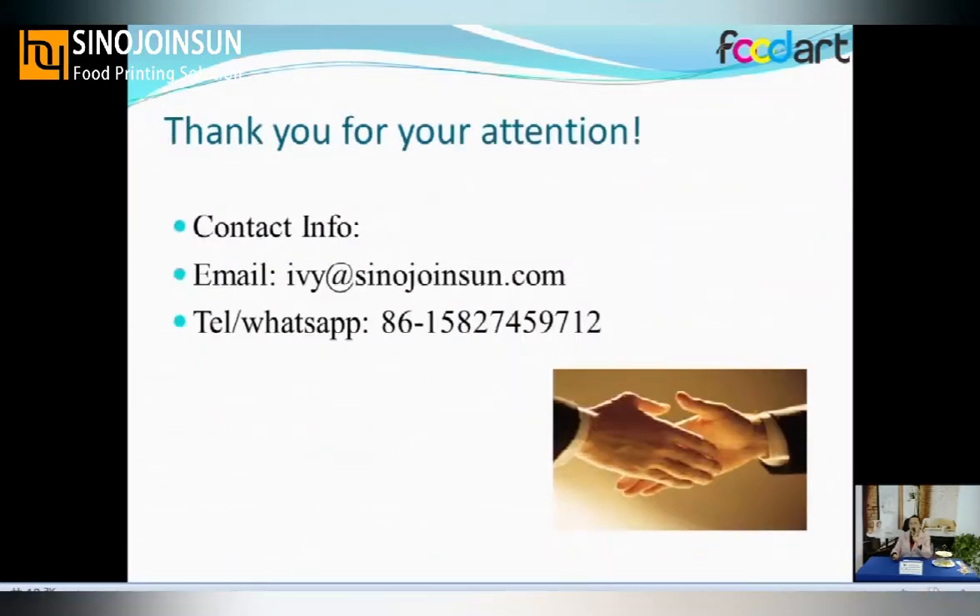Today my presentation is finished. For more questions, you can contact me by email or WhatsApp. My colleague will also introduce you to another product. Thank you for your time.